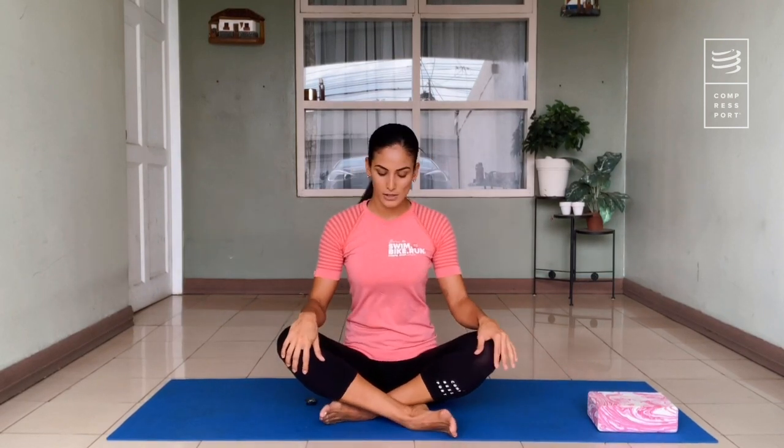We're ready to start. Our first position is just a regular comfortable sitting position. If this is not comfortable for you, you can use a yoga block or a regular pillow to sit on — that will lift your body a little and make it easier. Put your hands on your knees and relax. Stretch your neck a little bit. Hold your eyes however is comfortable for you.